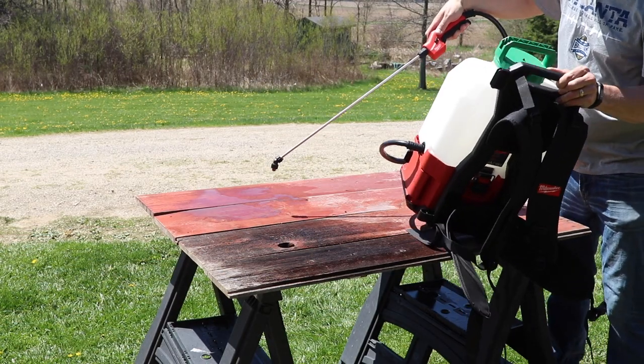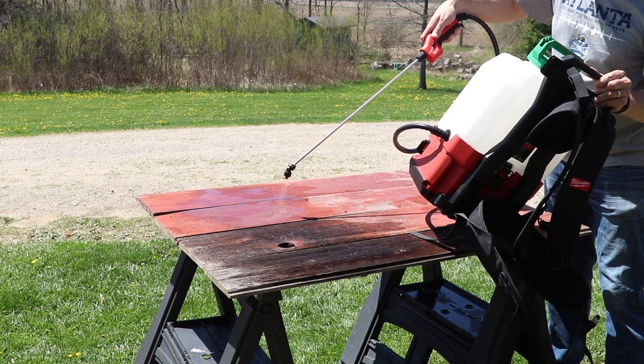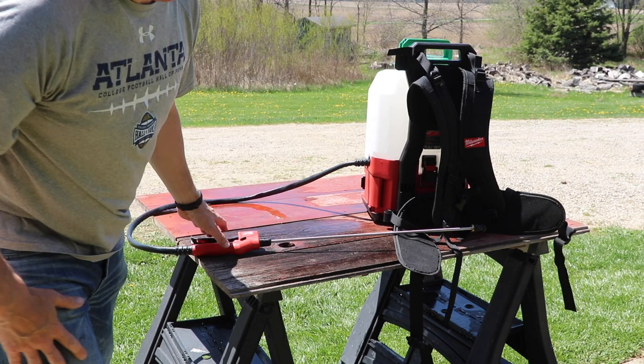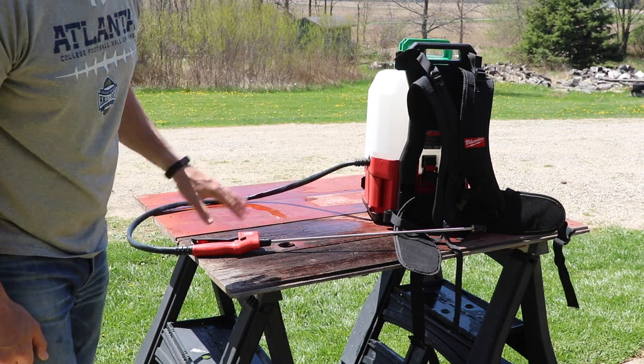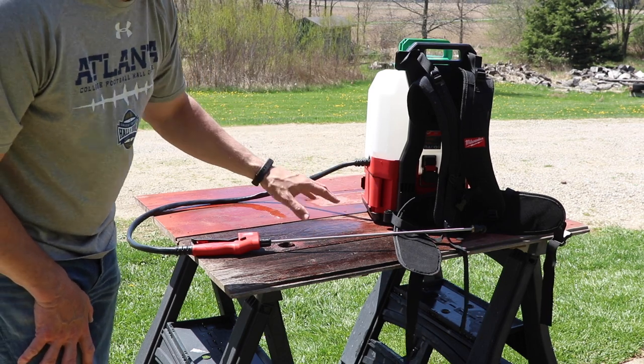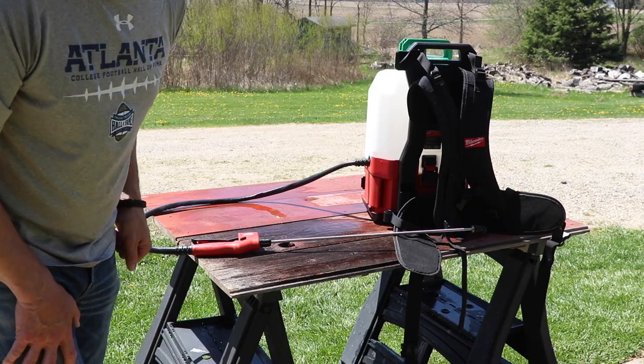I noticed I was able to get virtually all the water out when I tilted the tank in one direction. They do recommend thoroughly rinsing it out after each use and not leaving stored chemicals in there. It does have Viton seals which are more resistant to chemical wear, but doing a rinse is still a good idea to get the most life out of it.